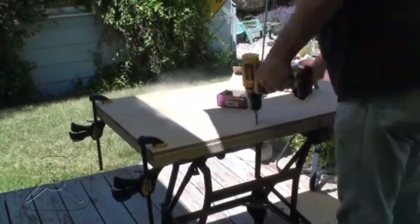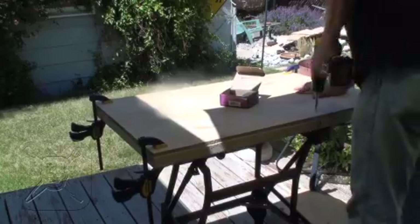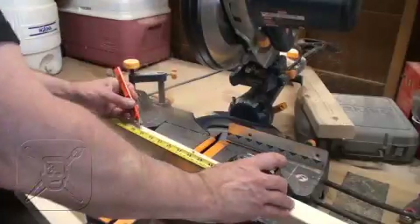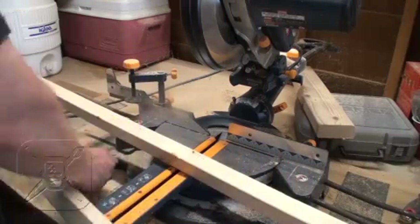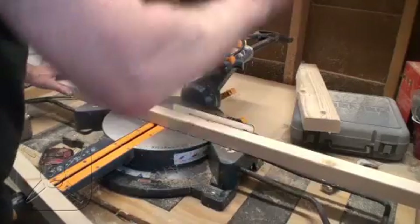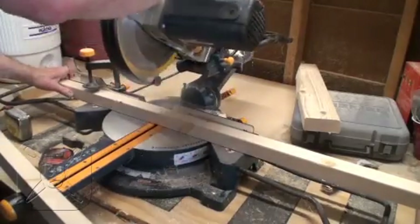Apologies for the lens blur — somehow some schmutz got on the lens and I didn't notice until after I finished the oven. Hope it's not too distracting, but it could have been worse. The next step was to cut the two by twos into the lengths I needed: four at 47 and a quarter, six at 20 and a quarter, and four at 32 and a quarter.